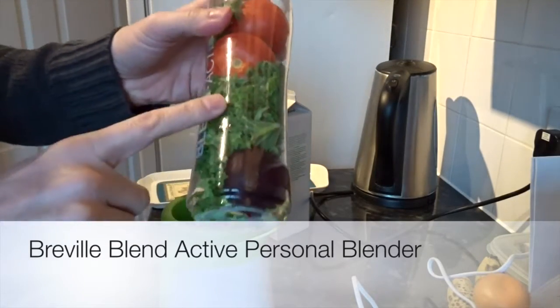So, two tomatoes, some kale and a beetroot. This is completely experimental.